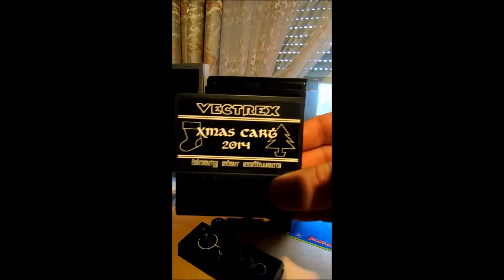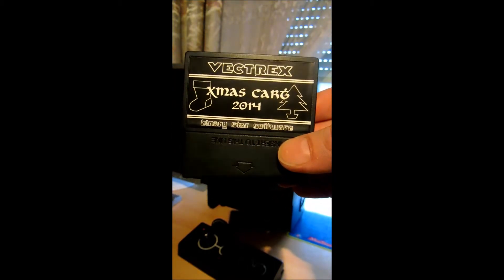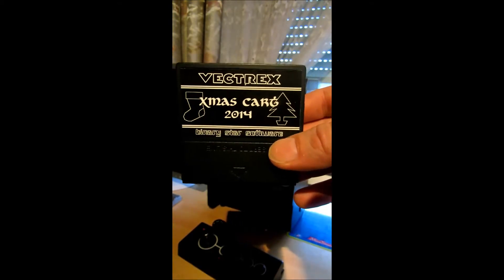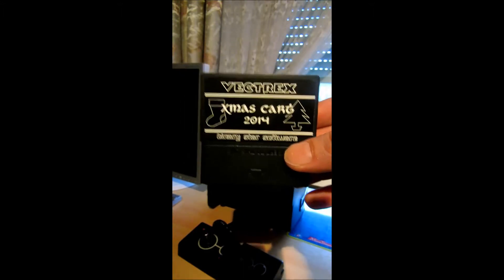Die Xmas Card 2014 von Binary Star Software aus England. Die Cartridge ist genau am 24. Dezember 2014 noch eingetroffen und wurde Anfang Dezember, am 10. Dezember ungefähr, angekündigt.